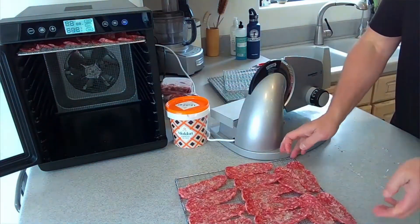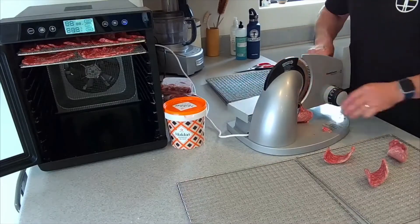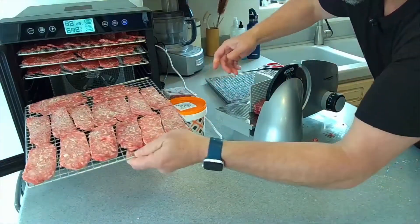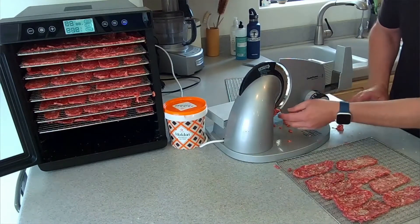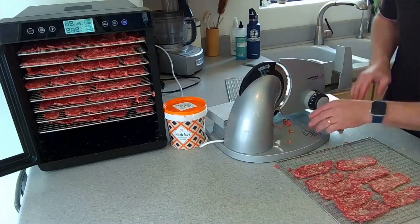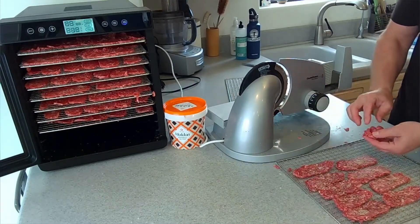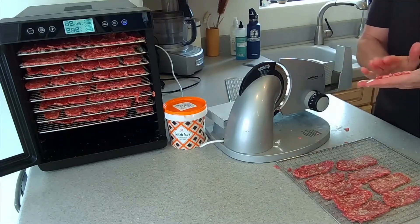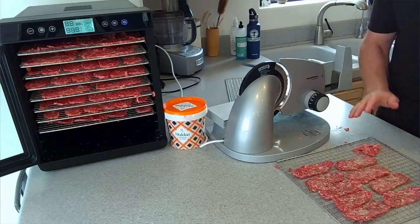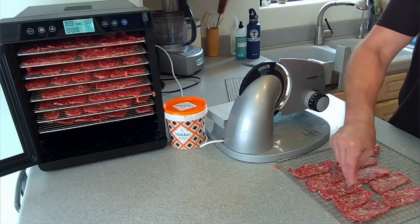Open up the dehydrator and throw that in there, then repeat. There's still some leftover meat — pieces of ground beef that fell on the bottom. What I typically do is just take that ground beef, make it a little miniature patty, put it on there, and that will dry up as jerky too. Put a little salt on it and we're good to go.